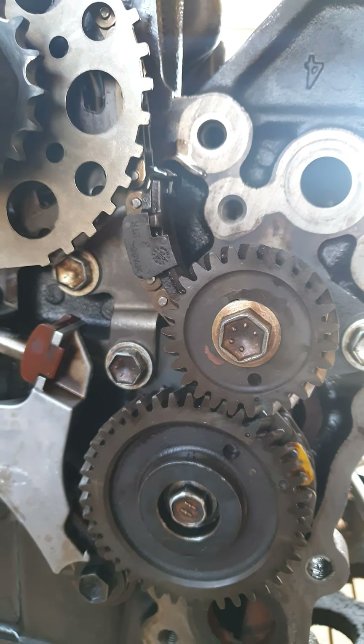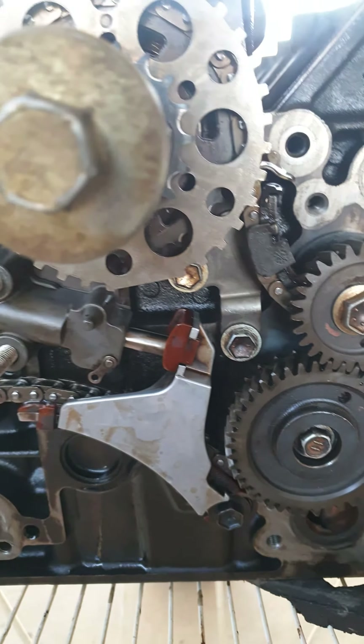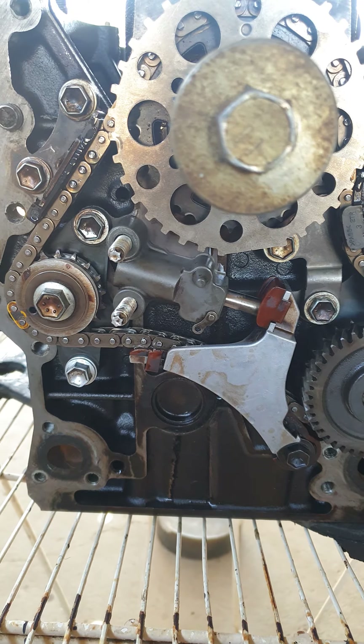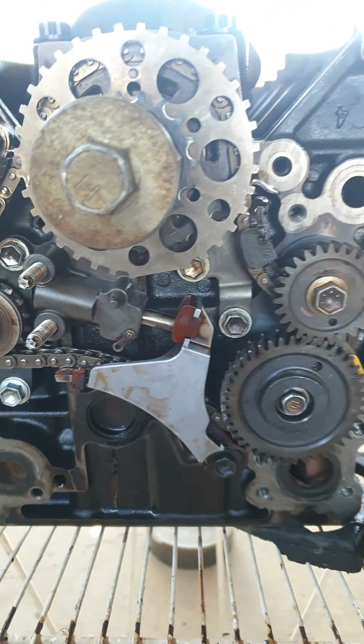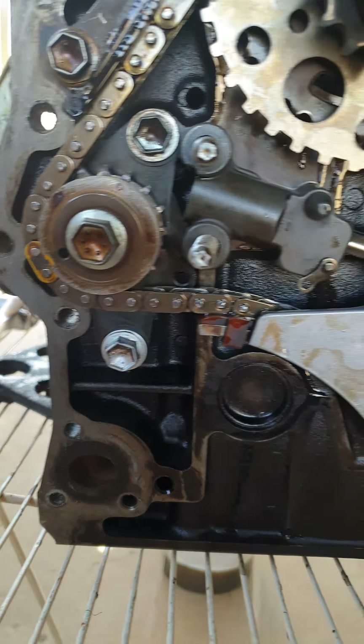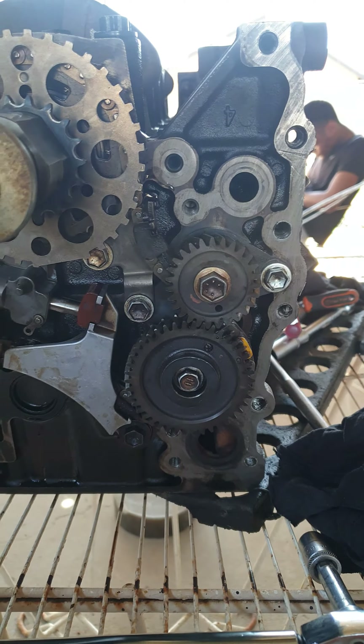Not a heavy brainer. That's your timing. Just the tensioner and then everything is good.